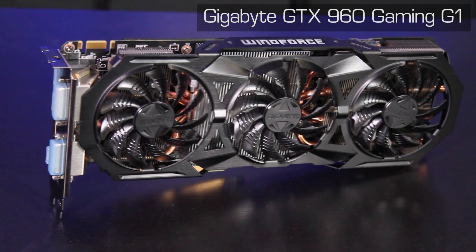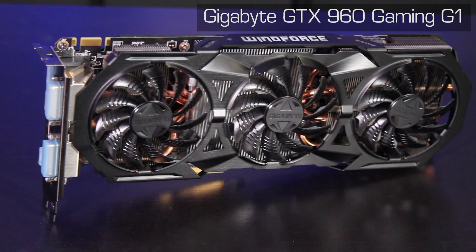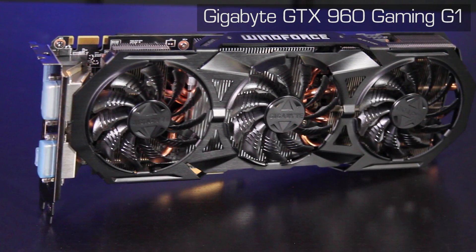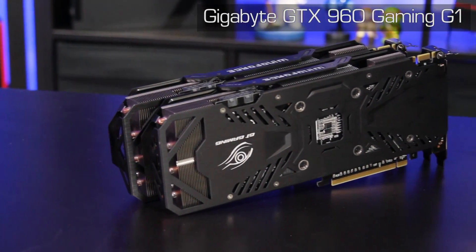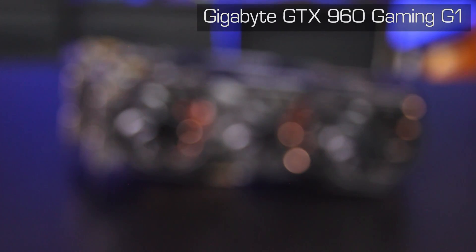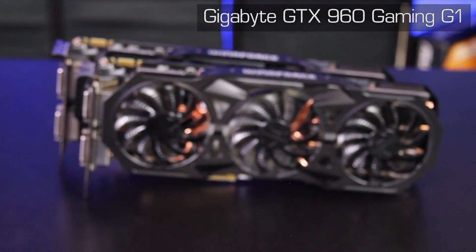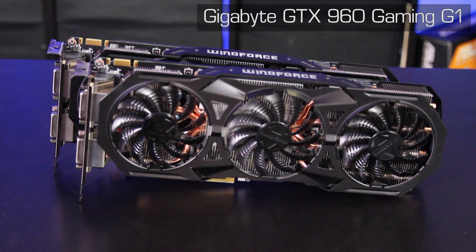For the GPU portion of our system, Gigabyte sent us a pair of its G1 Gaming GTX 960 graphics cards powered by the NVIDIA GeForce GTX 960 GPU. With two gigabytes of memory each and a boost clock speed of 1,304 megahertz, running a pair of these in SLI will provide ample gaming horsepower for nearly any PC game on the market today, while the triple fan Windforce cooler will keep that silicon running cool and quiet the whole time.